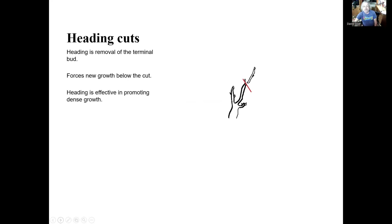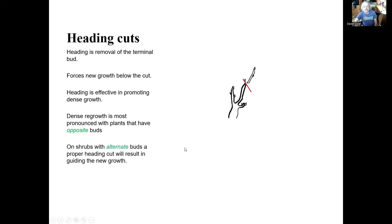So the next subject is heading and thinning cuts — I mention these a lot in the Taming of the Shrub videos. When we make a heading cut, we are removing the terminal bud, and that will force new growth below the cut. Heading cuts will produce very dense growth. When you saw that hard pruning we did on the boxwood, those were heading cuts. We'll get the greatest amount of regrowth when the buds are opposite each other. But with shrubs that have alternating buds, a proper heading cut will result in guiding the new growth.